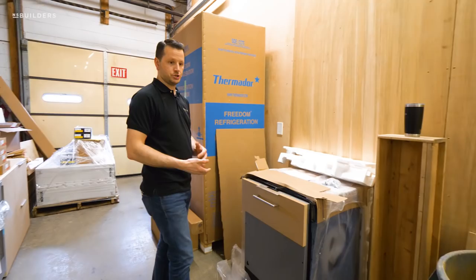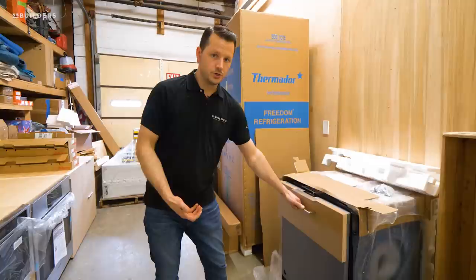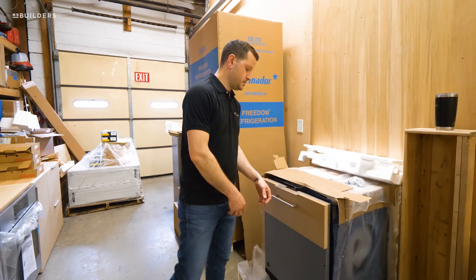But because the dishwasher locks closed, are we going to be able to open it consistently for years and years without any issue with the edge pull? Or do we need to switch over to an appliance pull to match some of the other appliances that are in this kitchen?